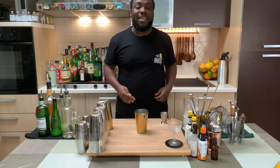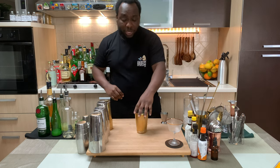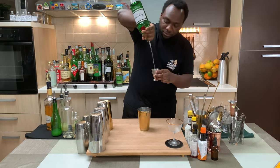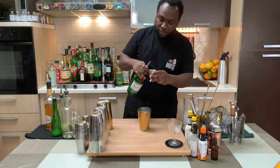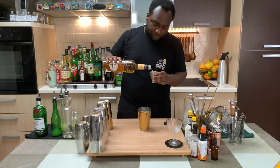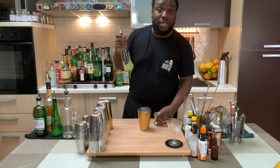Hello guys, welcome to my home bar. My name is Lele and today we're gonna make the Resolute cocktail. It's a very easy drink to make, let's make one together. We're gonna use a small tin — we're gonna start with 50 ml of gin, add 30 ml of apricot brandy, and 15 ml of lemon juice.